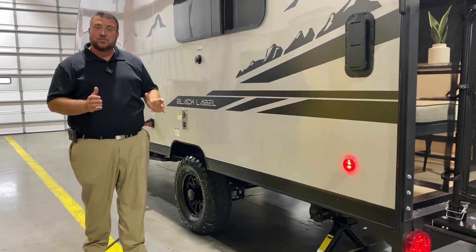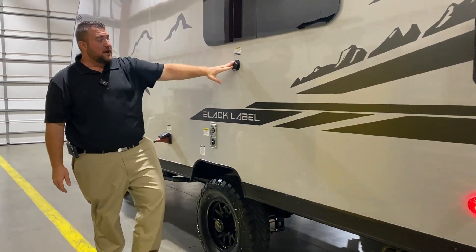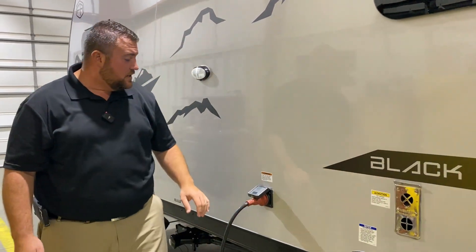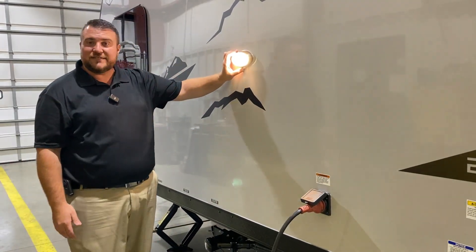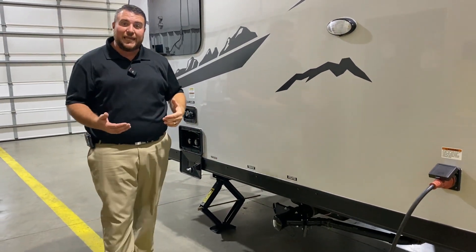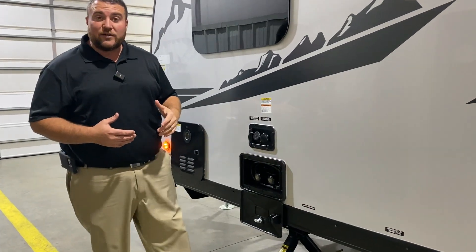Down below there is a sewer hose holder attached underneath the camper. Here we have your black tank flush so when you're done camping for the week you can hook your water hose up here and clean out your black tank. We have your furnace vent. This is a 30 amp unit and it will come with a 25 foot detachable power cord. Here we have your outside light with its own on/off switch — a nice bright LED light. You have your dump station down below: black handle for the black tank, gray handle for the gray tank.